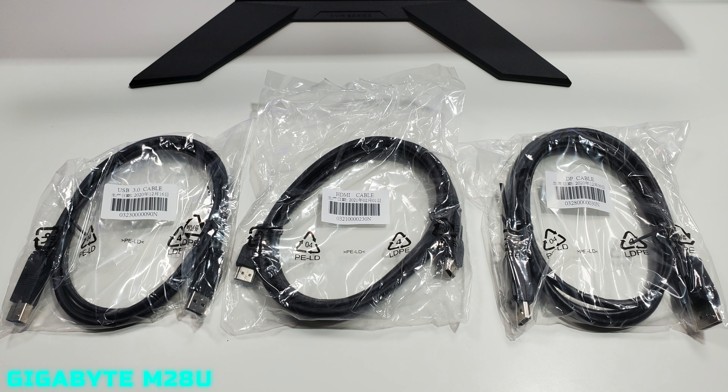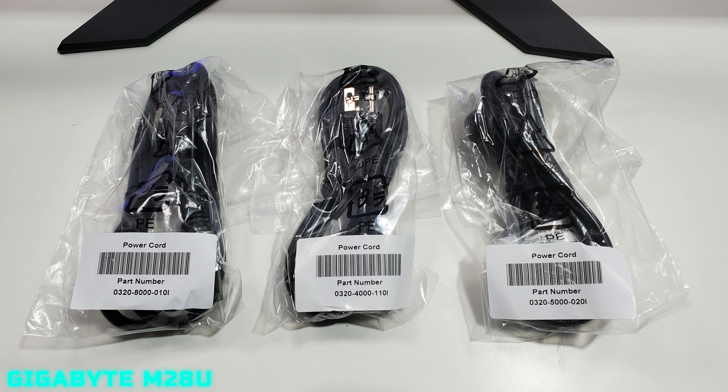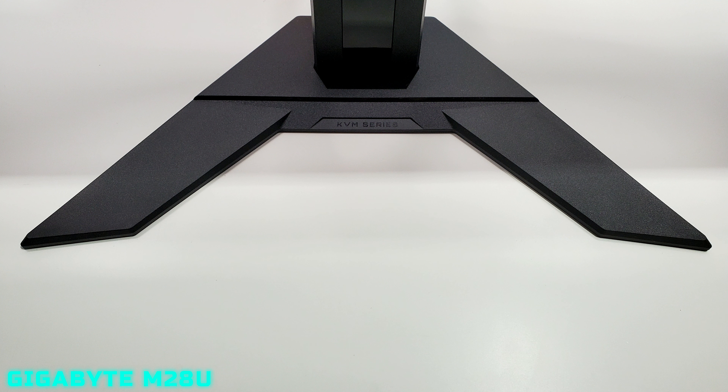Included in the box is a USB 3.0 cable, the hub cable, one HDMI cable, and one DisplayPort cable. Of course we also get a power cord, but the power cord actually comes with adapters for three different regions — one for America and two others. So it has three power cord dongles, which is really cool.